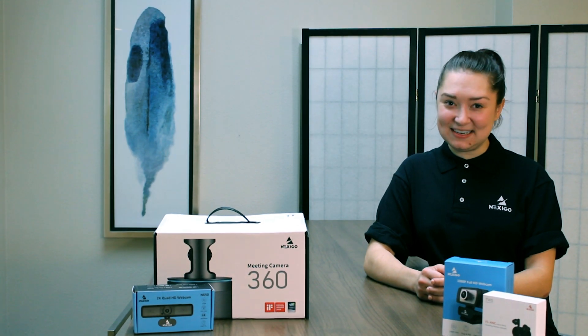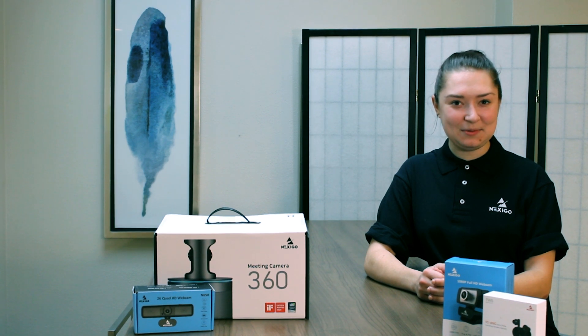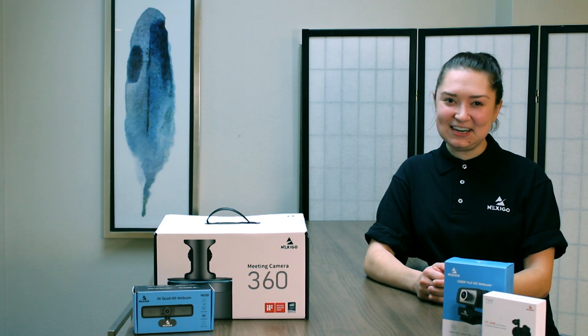Welcome to Nexigo. My name's Nicole and for today's video we're going to show you all the tips and tricks for our webcam remotes. From features to troubleshooting issues, we're here to help. Let's get started!